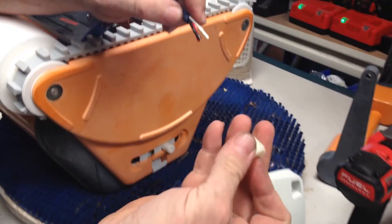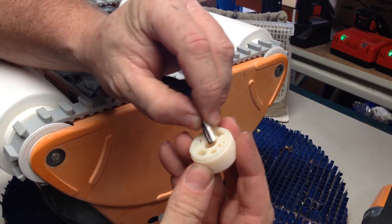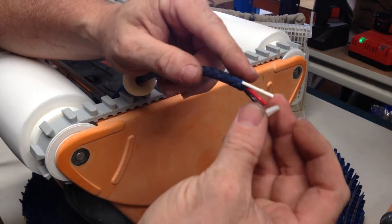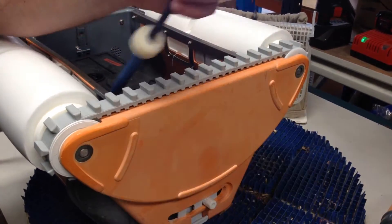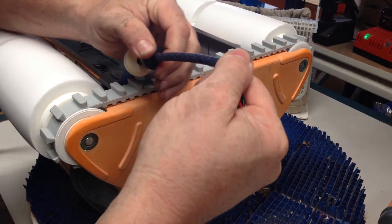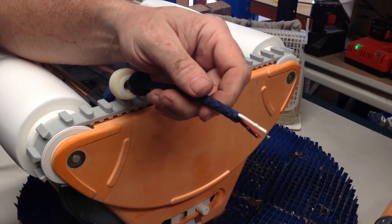The first part to go on is always the bung with the holes to the top of the cable, followed by the large washer, followed by the grommet, followed by the final washer.